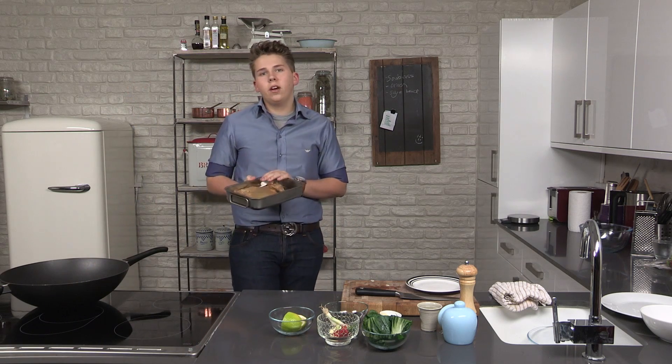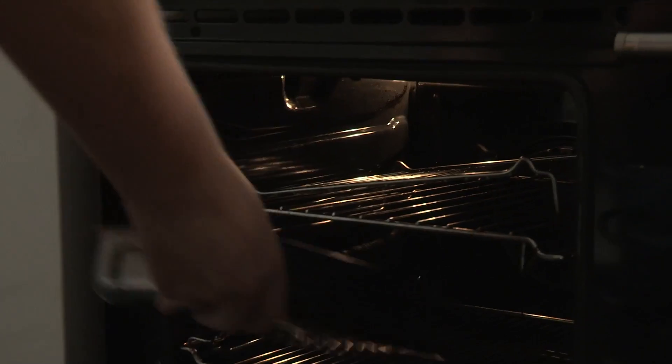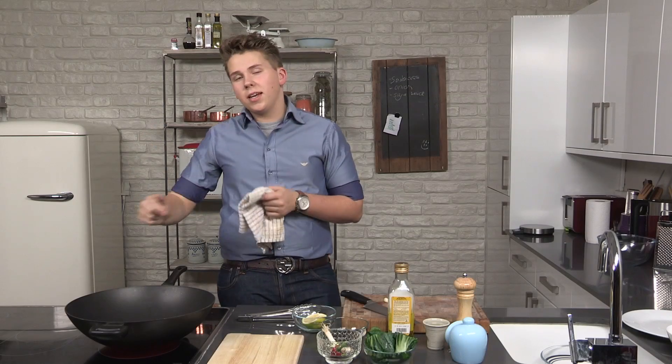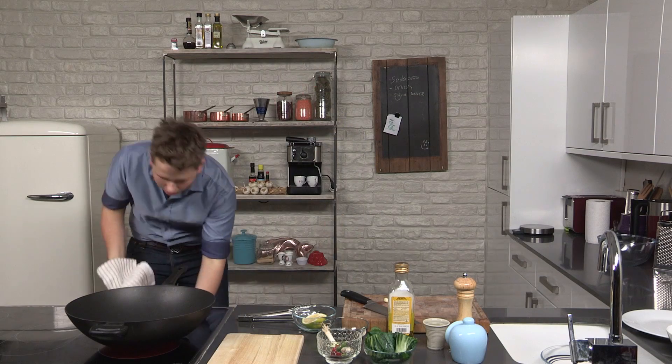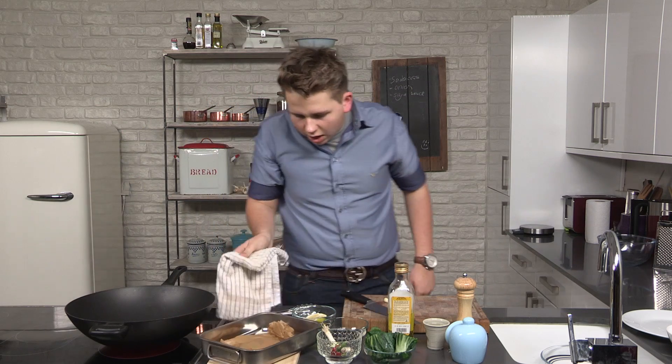This goes onto a tray in the oven at 180 degrees for eight to ten minutes. The sea bass has had ten minutes in the oven now, so it's time to come out. We're going to just leave that to rest for a minute.